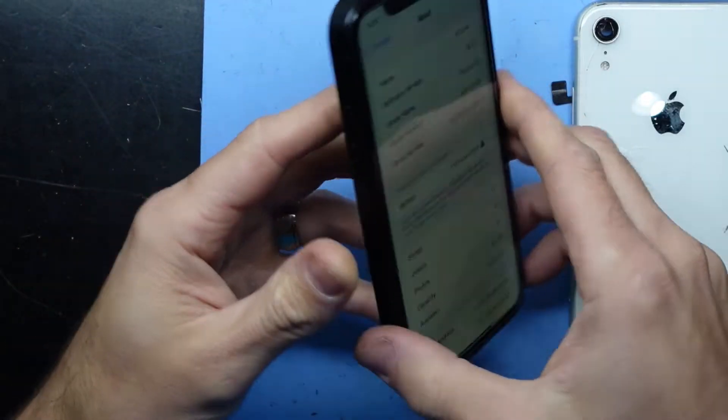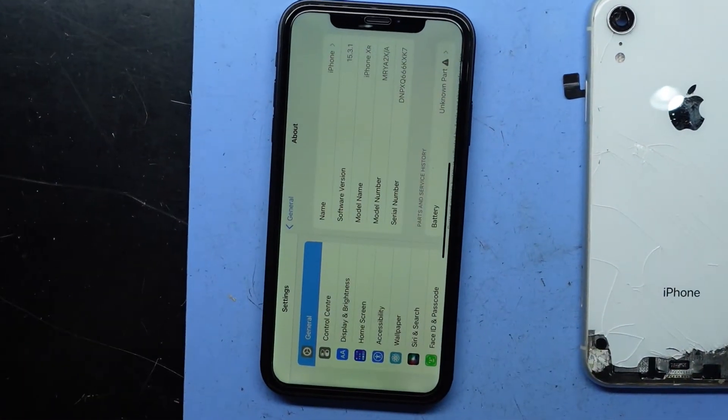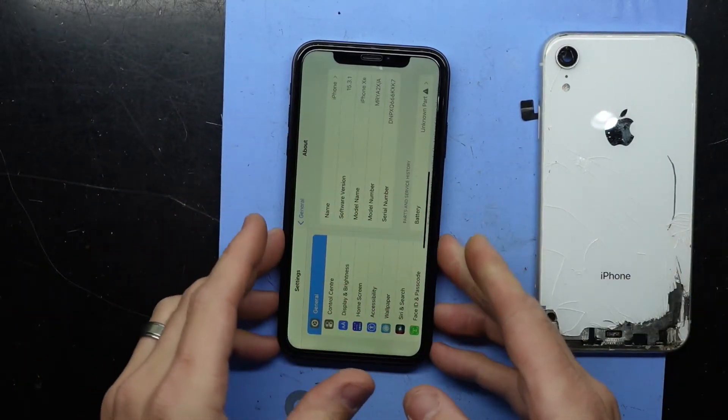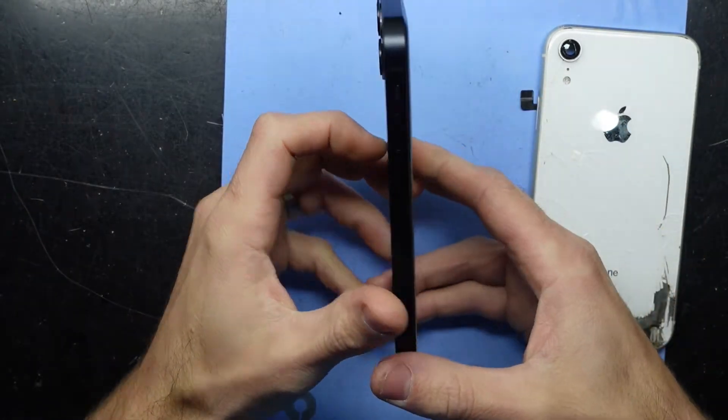On AliExpress nowadays there seems to be a lot of conversion kits between older iPhones and newer iPhones. So for example, this was an iPhone XR — this was its housing, this is now its housing — and most of it did convert over pretty darn well, considering.